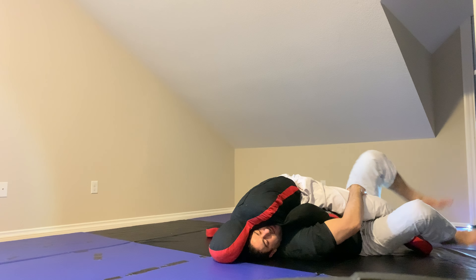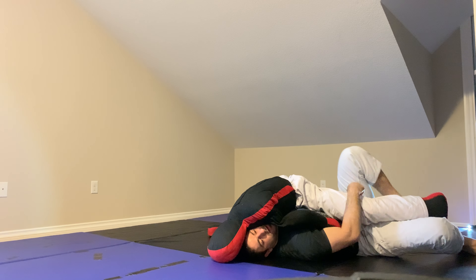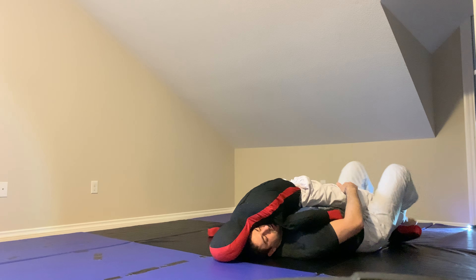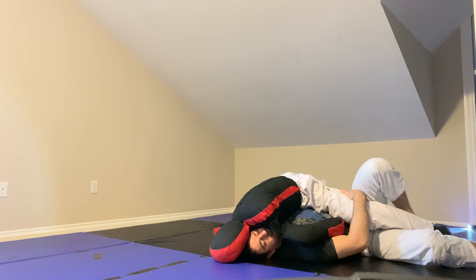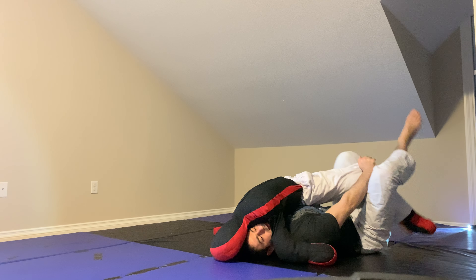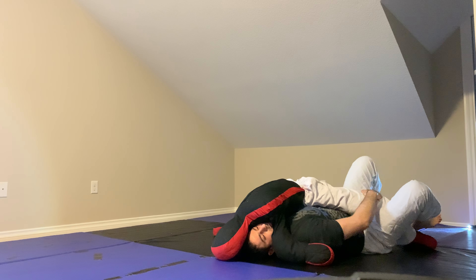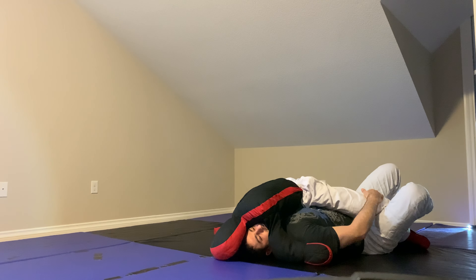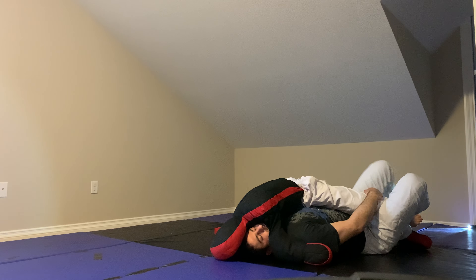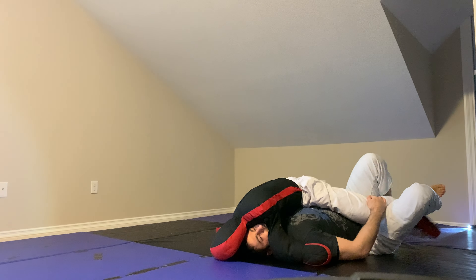From here, I'm going to take my left foot — the inner foot — and hook it onto his ankle. If I can't reach it, I can come onto my right side and even help with my hand: grip the pants and lift. Or if it's no-gi, I can just pull on the knee and that will lift his foot a little bit. Then I'll come on my side, pull the knee a little bit, and bring my foot under.